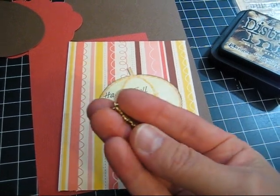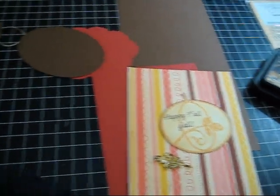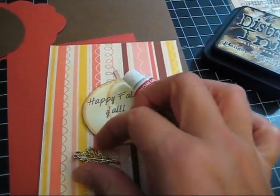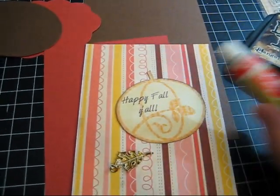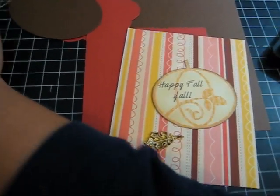I also have this little leaf, and it's gold now — it used to be silver. You can kind of see on the back it's still a little silver, but I used my Rub 'n Buff in Grecian Gold to change it to a gold color because I thought it looked more fall-like and matched the tones in these papers a little bit better than the silver.